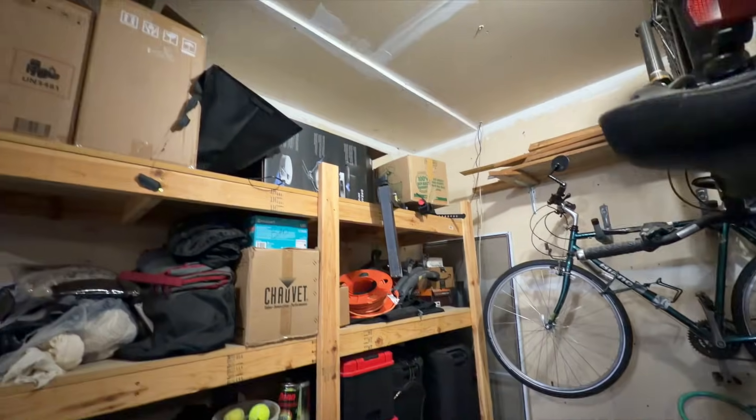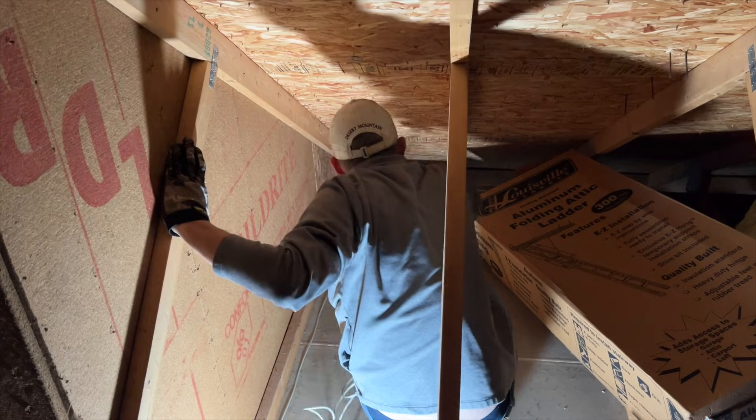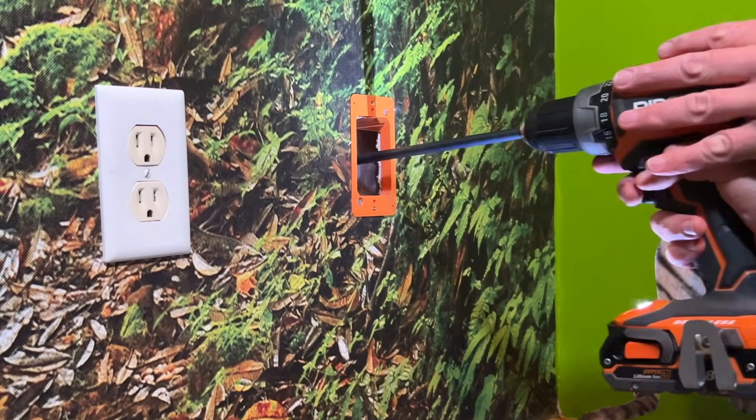Now this can require some creativity on your part. I'm running it out through my office wall, into the garage, up into the garage attic, through there, and into my son's bedroom. Anyway, once you have a plan for the cables, you can figure out exactly where you want to put the jacks in each room.